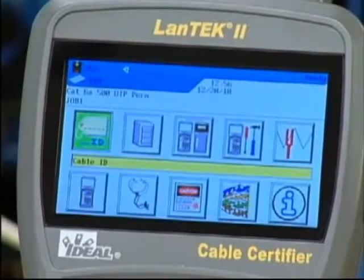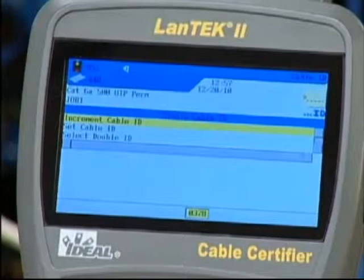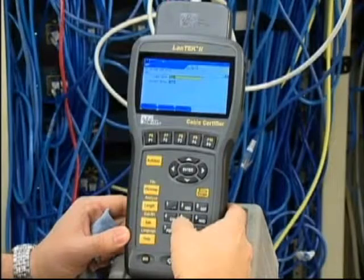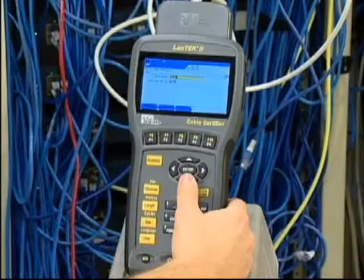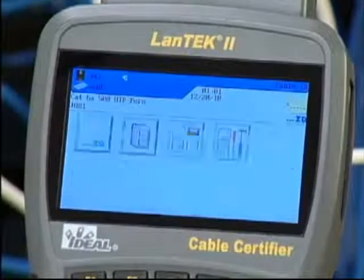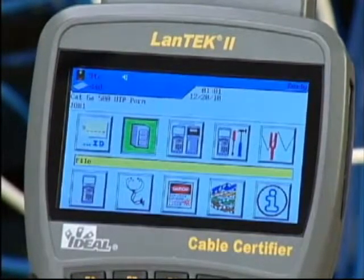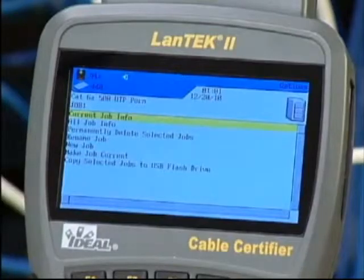Return to the ready screen and press enter to select setup cable ID. Make sure a single cable ID is selected and then choose set cable ID by pressing enter. Enter the cable name, then press the down arrow to input the current value. Next, we'll set up a folder to store the test results by highlighting the file icon and pressing enter. The job list displays all the existing folders that are currently stored in the tester. Press the options function key and then select new job from the button.